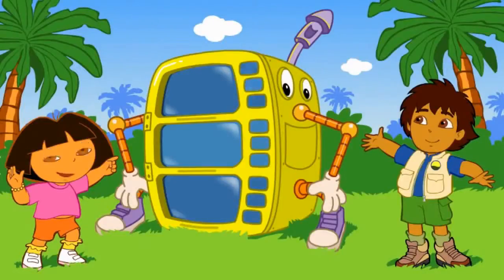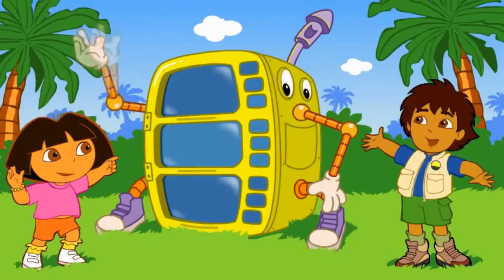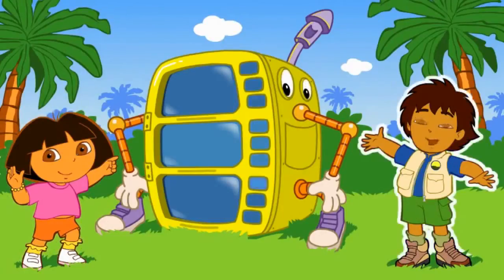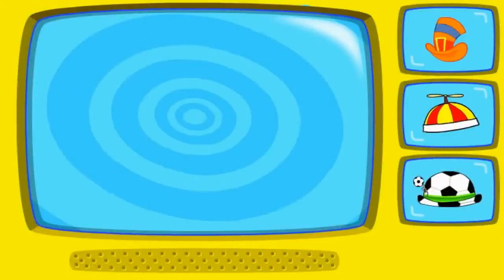Look, it's a super silly costume maker! Click on either me or Diego to start making costumes! Great! Let's start making my costume. To pick a silly hat, click on it! When you're done, click on the arrow!